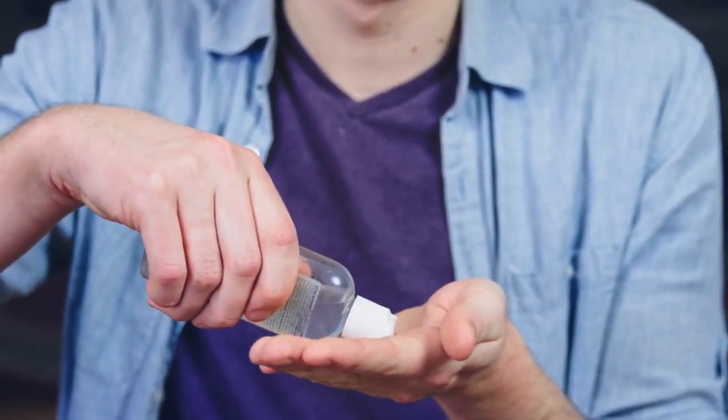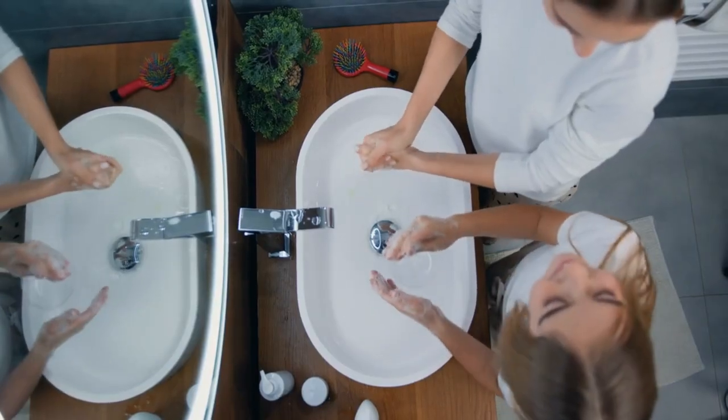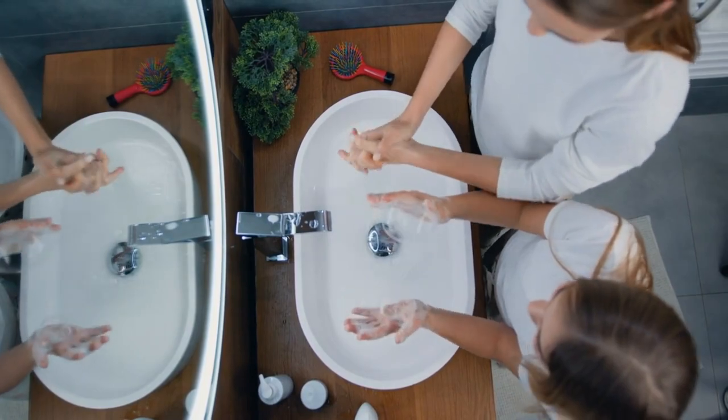This takes at least 20 seconds of rubbing to properly penetrate and lift away microbes. Antibacterial soaps aren't necessarily better — basic soap and water get the job done.